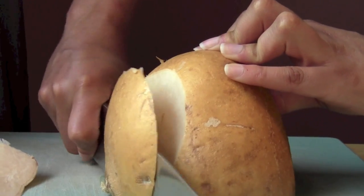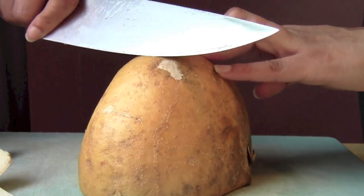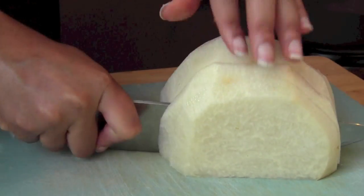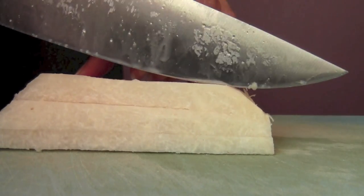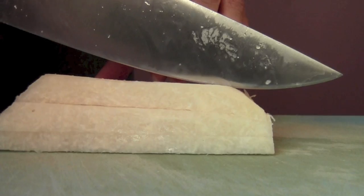After I made the apple jicama salad I realized that I prefer a smaller dice for salad. So I sliced the jicama in relatively thin slices. Then I laid those flat and cut it into matchsticks.